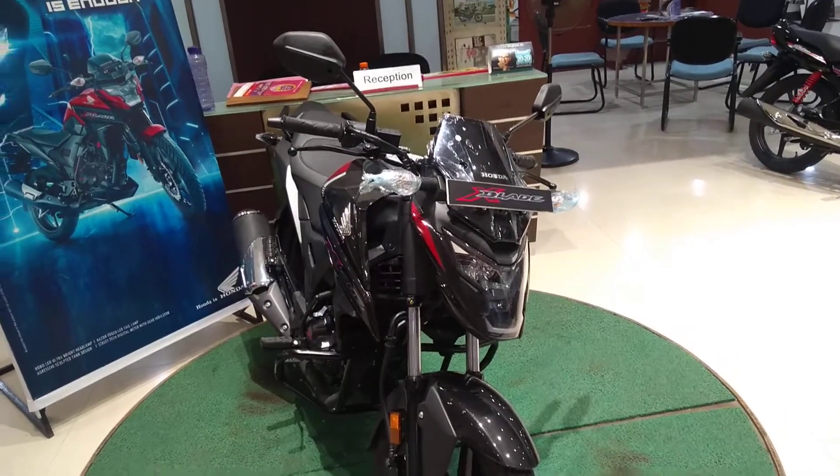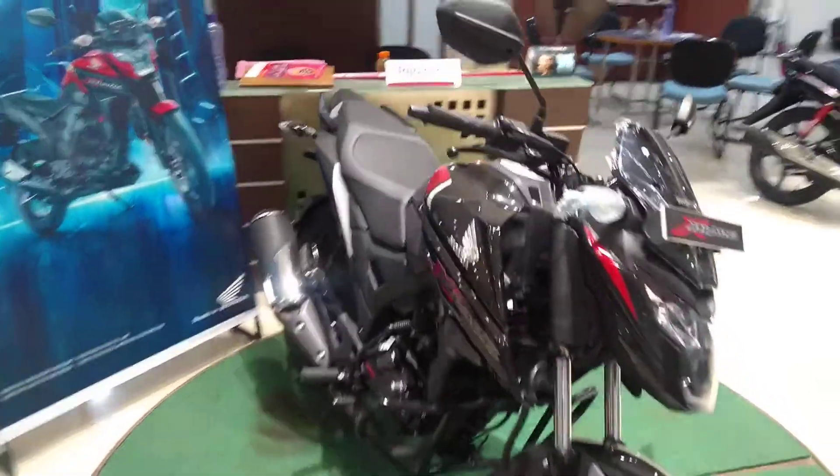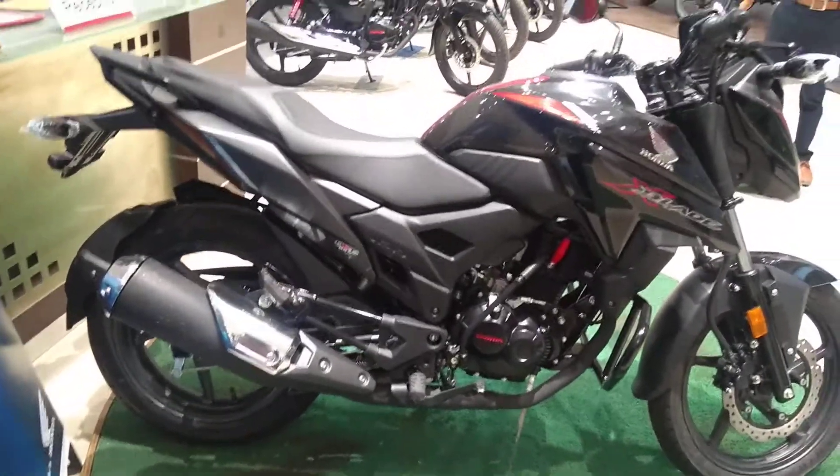This is the all-new Honda X Blade. I believe this one gets the engine of the Honda Hornet, but there is a difference in the engine tweak. This one also gets a 130mm rear tire.